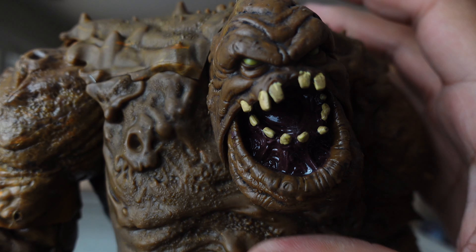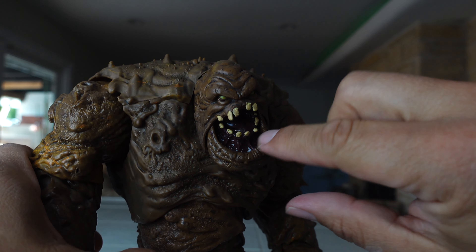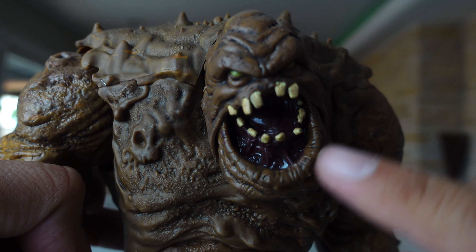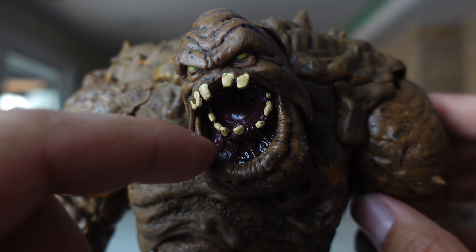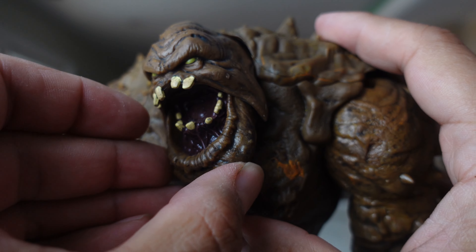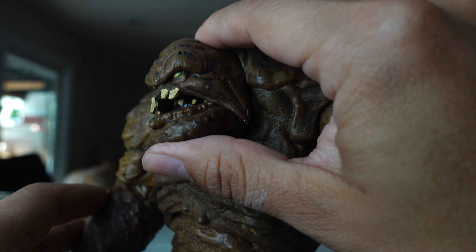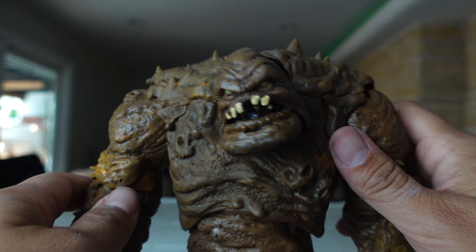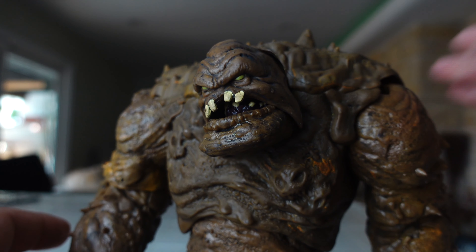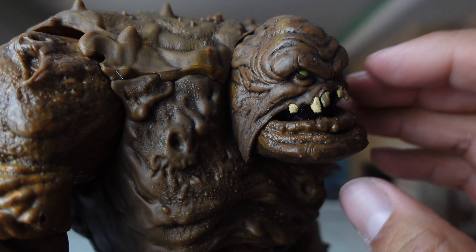This guy just looks so cool. I love how you have the mouth, and then the lower lip is just going way down. You can see there's a gap between the teeth and the lower lip — it's just like dragging down. He does have mouth articulation! I was hoping the Titan Joker would have that. He does not have the mouth articulation, but this guy does. And I'm actually really impressed — that is so cool.